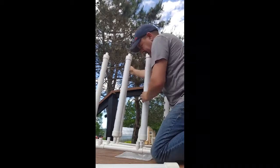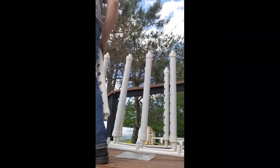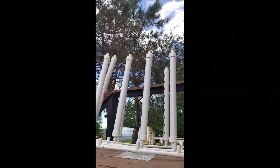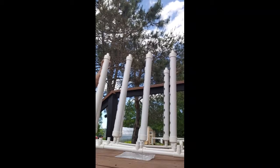The one we built at our previous residence worked well, it just was hard to put together and had a lot of drain problems because we didn't have the angles quite right.